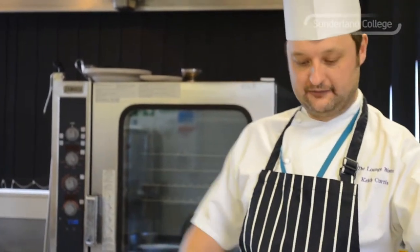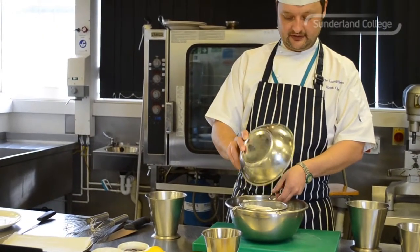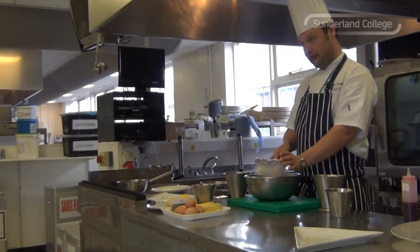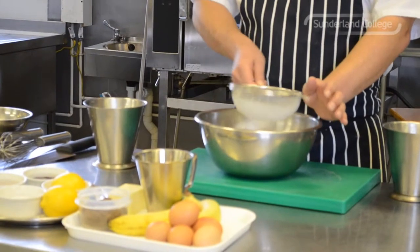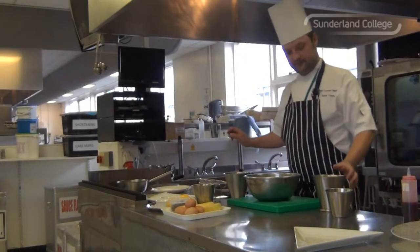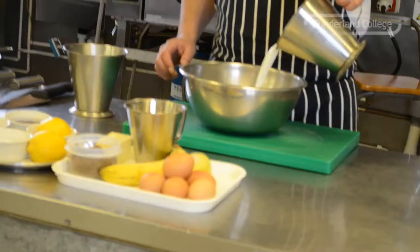Pancake batter. First thing I'm going to do — 200g plain flour into my sieve. Then sieve it to make sure there's no impurities in it and make the batter nice and light and fluffy. So once your flour is sieved, in with the wet ingredients which is milk — about half a liter.